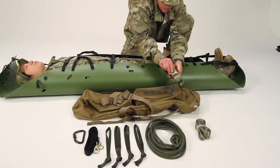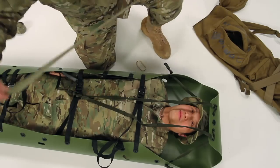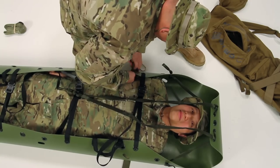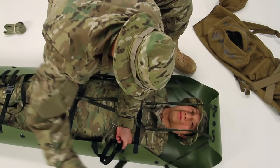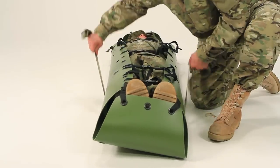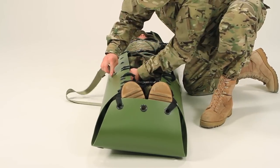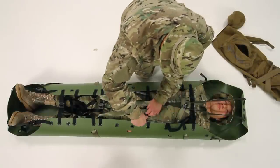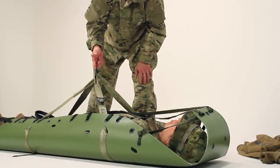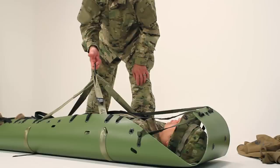To lift the patient horizontally, use the two lift straps included with the SCED. The one marked 'head' is shorter and should be used at the head of the patient. Slip the sling under the SCED, then pass it through the angled opening slots from the outside in. Do the same with the other strap. Now it's ready for the helicopter hoist or rope system. Clip it into the winch hook or rope rescue haul system. Do not drag the SCED with the horizontal lift straps in place because it will damage the straps.